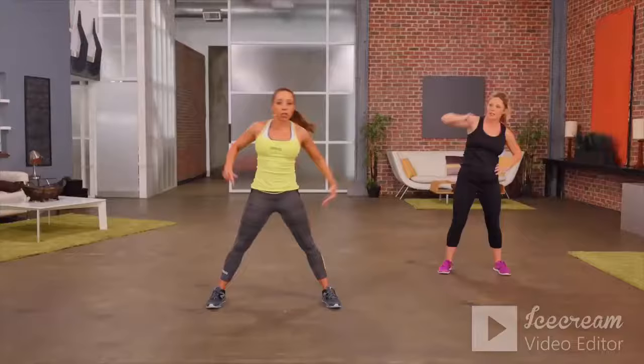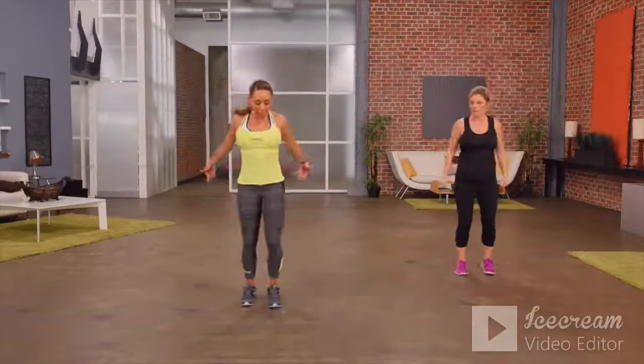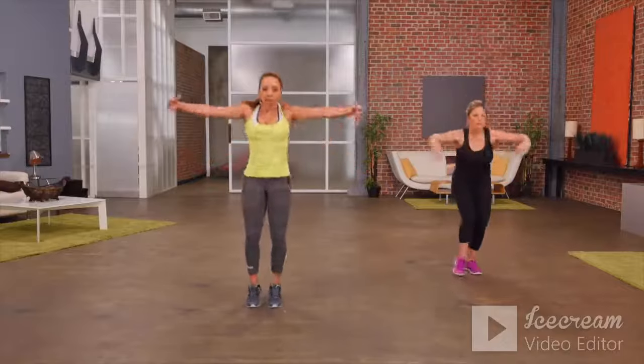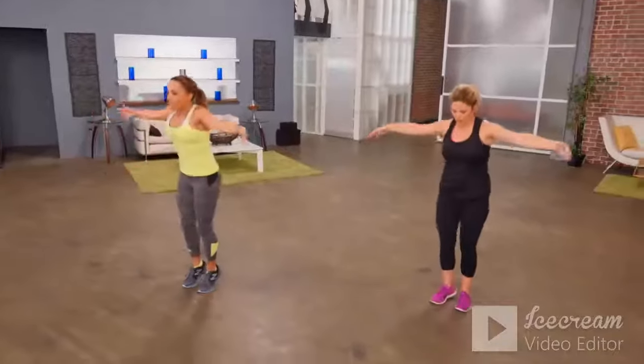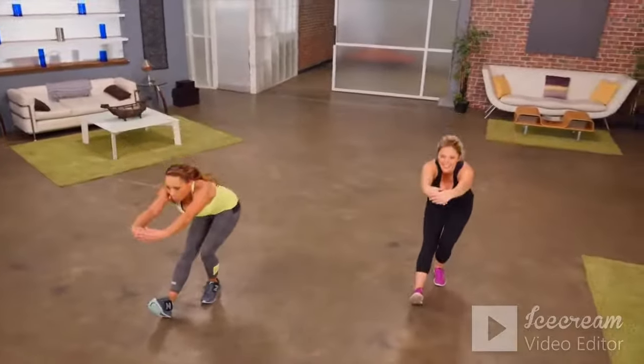Let's go back to that calf stretch — opening up the back, heel comes forward. This time, bigger movement. Really stretch out the chest. If you've been sitting down all day, this exercise is perfect to get the blood flowing through your legs, opening up the chest and back.